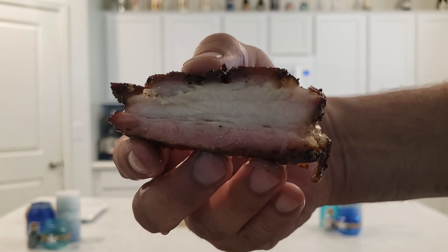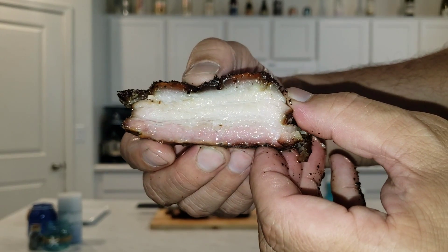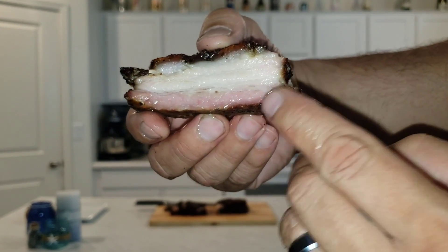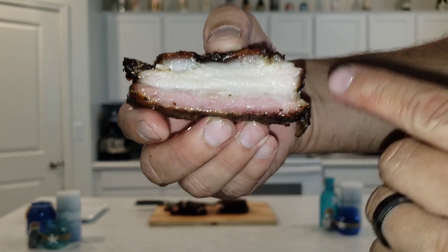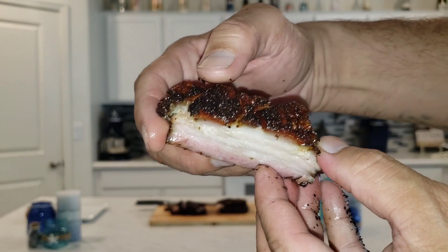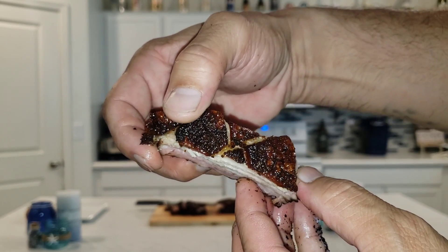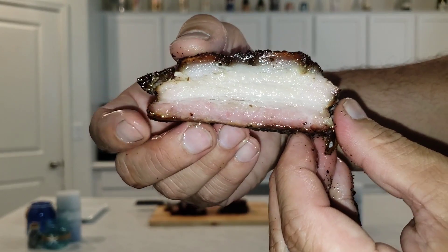I'm going to give you a toast to that. Juicy, tender, a little bit of the smoke — the meat there. All that fat that was on the inside rendered pretty nicely. You got the bark and the crispiness of that skin on the top. The scoring — that right there is beautiful.